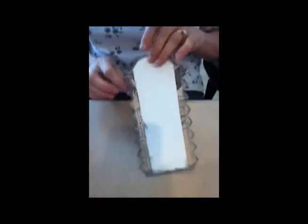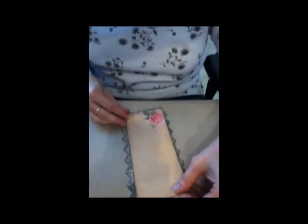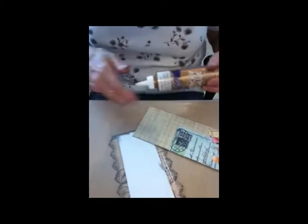First thing we're going to do is take the back side of this tag and glue these strips to the edges. There we go — step one. Now take the largest rectangle and attach that to the face of this. I'm going to use glue this time.